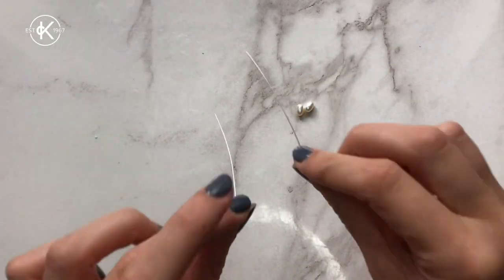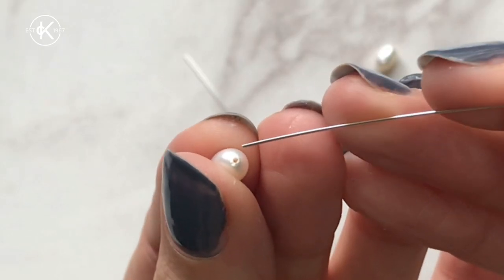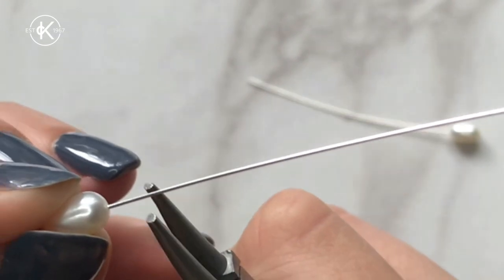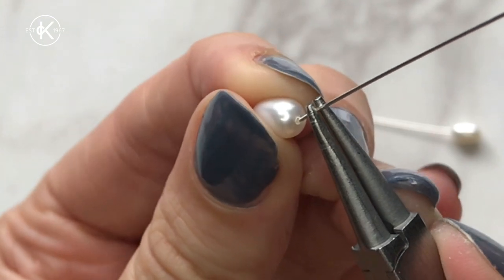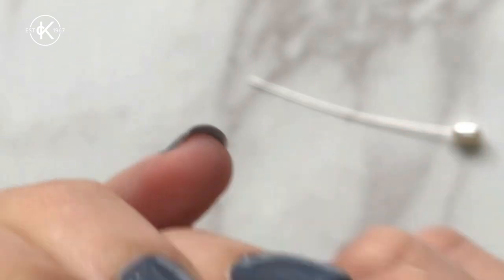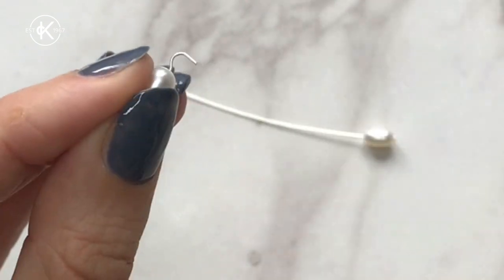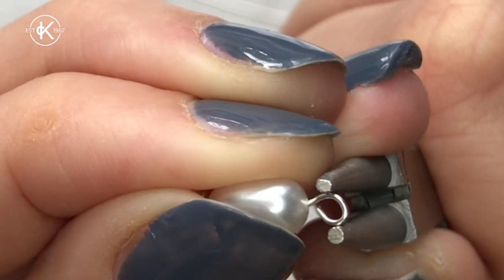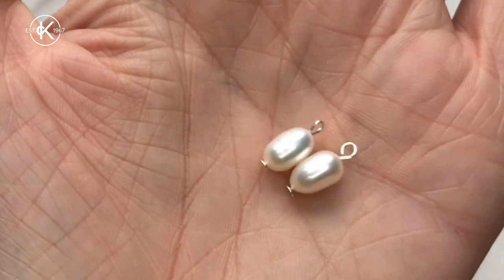While that's cooking, grab your beads and your head pins. Make sure they're the correct width and fit through your bead, then slide them on through. Using your pliers, gently bend the wire into a hook shape, then grab your wire cutters or scissors, eyeball it, and chop it off. Keep winding that round until you've got a nice round loop, give it a squeeze, and there you go — two beautiful little charms. I love these freshwater pearls.